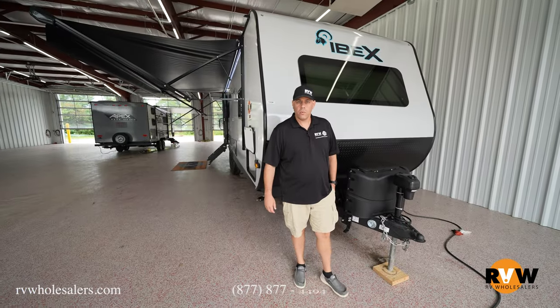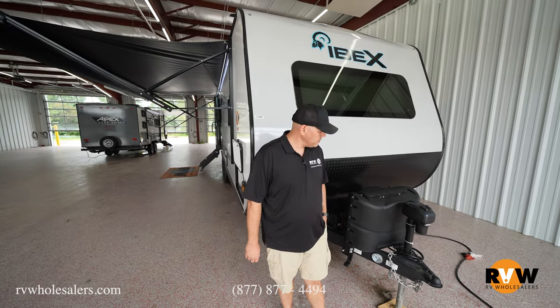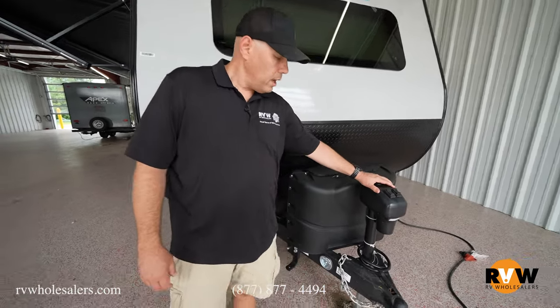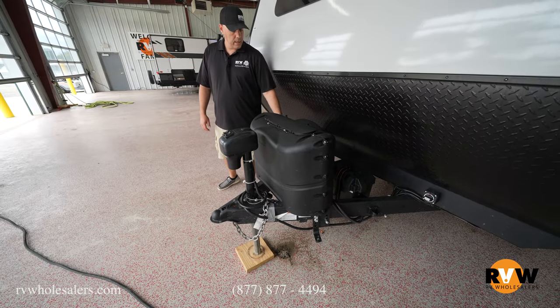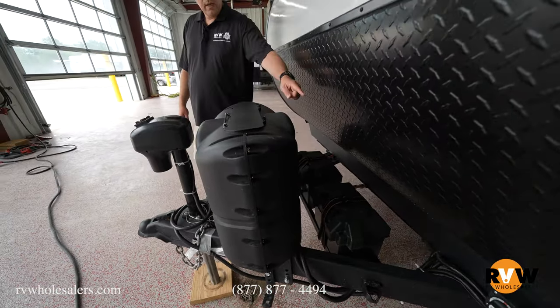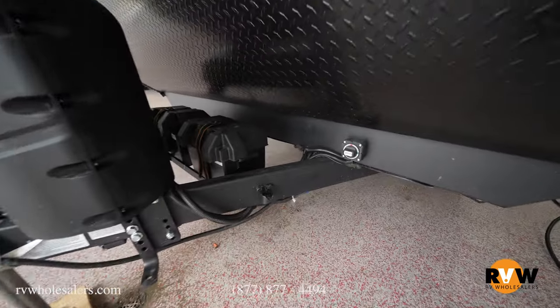We're going to take a look at the 2022 IBEX 23 RLDS. Starting here in the front, you're going to have a power jack. It's also going to give you a little light if you're having to set up in the dark. Your double propane tanks, and then space for two batteries there for you as well. You'll have your battery shutoff right there beside your batteries on the other side.